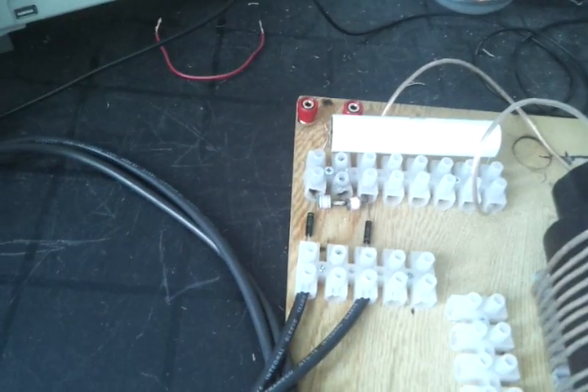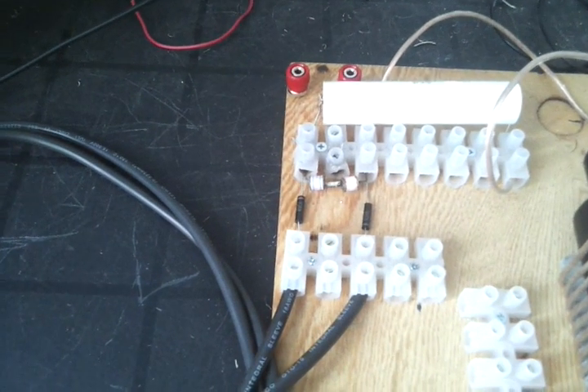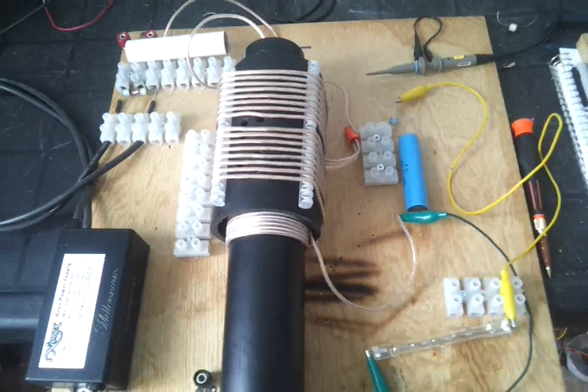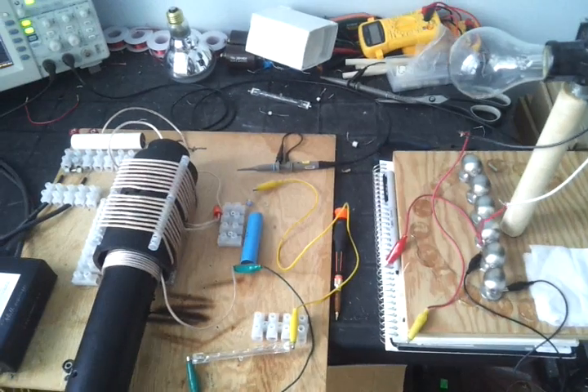The only problem right now is this spark gap or surge arrestors. There's too much power going through — the voltage over-sparks with the casing. So I'm thinking of immersing it in oil, building a capsule around it, putting oil inside, and then sealing it off.